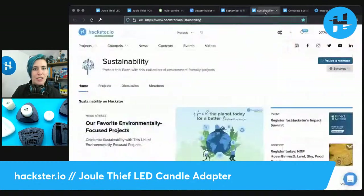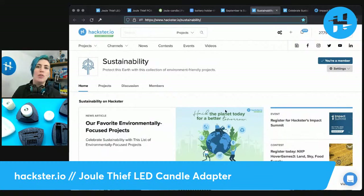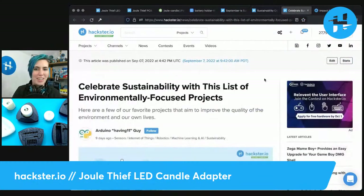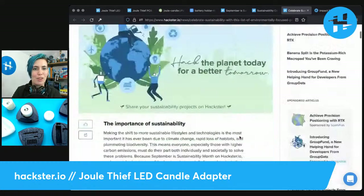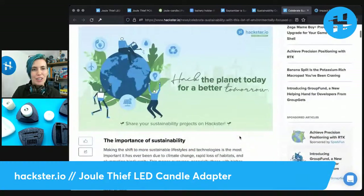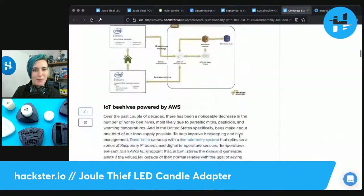It's sustainability month on Hackster. You can go to our sustainability channel, which is already linked below. We have a link to an article with a bunch of cool environmentally focused projects on Hackster — be sure to check those out.